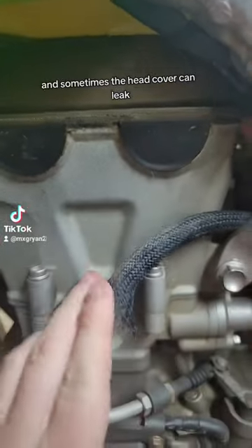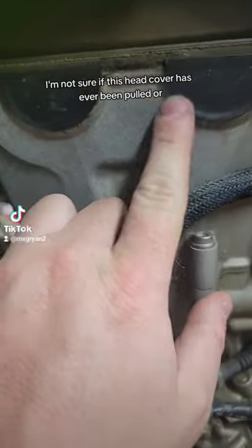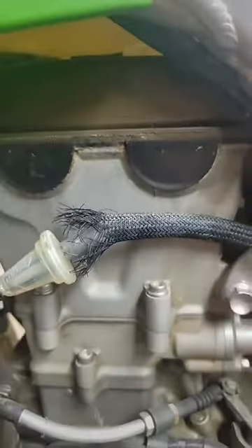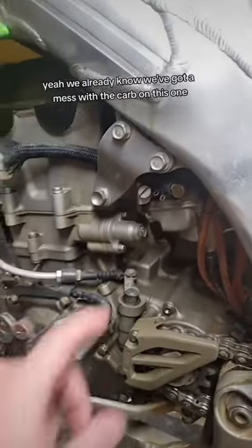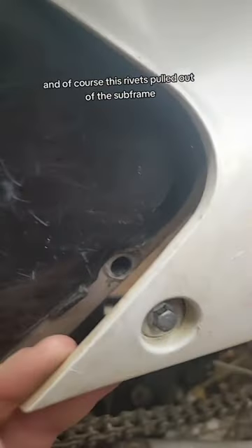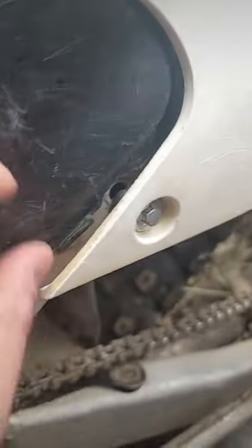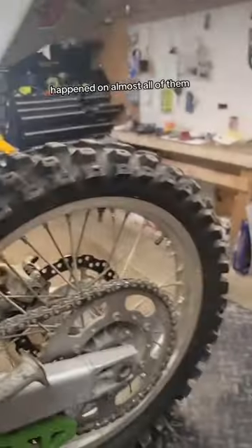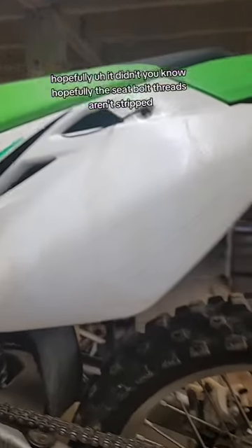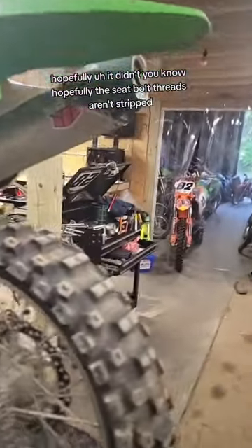A lot of times the clutch actuator arm seal is leaking on these Kawis, and sometimes the head cover can leak. I'm not sure if this head cover has ever been pulled or not — hard to tell, maybe it has. We already know we've got to mess with the carb on this one. And of course this rivet's pulled out of the subframe — that happens on almost all of them. There's a zip tie holding the number plate on; hopefully the seat bolt threads aren't stripped.